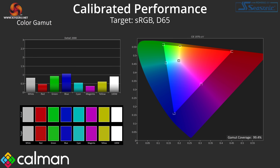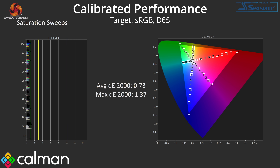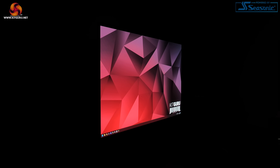Running through a full manual calibration using Calman Ultimate improved overall performance to exceptional levels, with near-perfect grayscale and gamma tracking while saturation and color accuracy also came on leaps and bounds. I am also happy to report that viewing angles are stellar, as you would expect from a QD OLED screen.